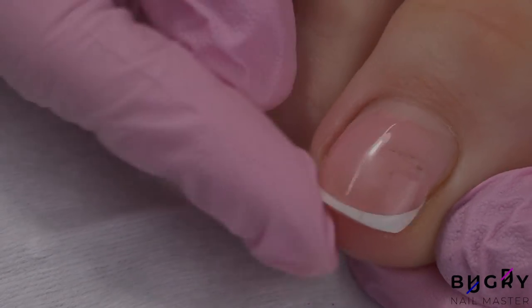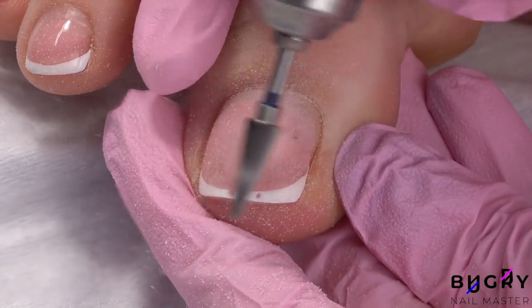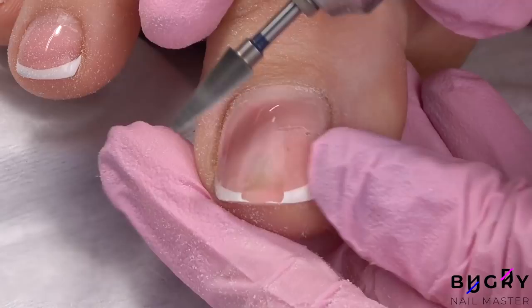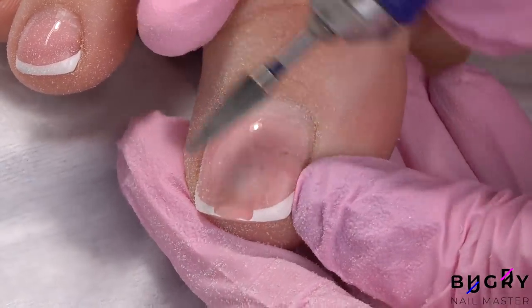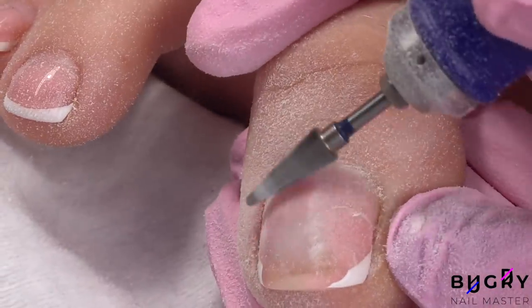I'm starting off by removing the remaining material with my nail drill. Sometimes I do think that dissolving the coating in a liquid would be easier — there would be a whole lot less dust — but I'm just so used to removing the coating with my nail drill.